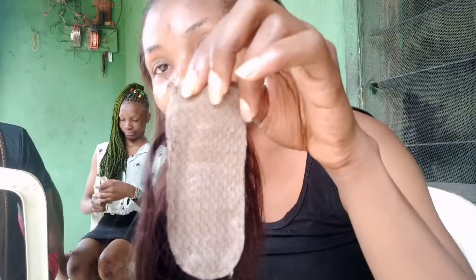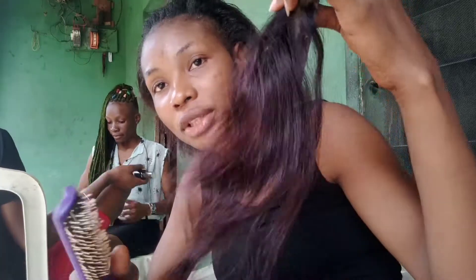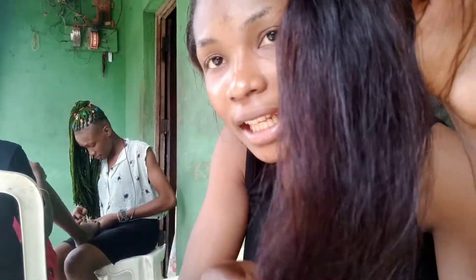So guys, look at this closure. When I bought this closure, I thought I was on top of the world. I knew it was not the usual one I buy, but I didn't know it would disappoint me this much. I hope you can see it very clearly.